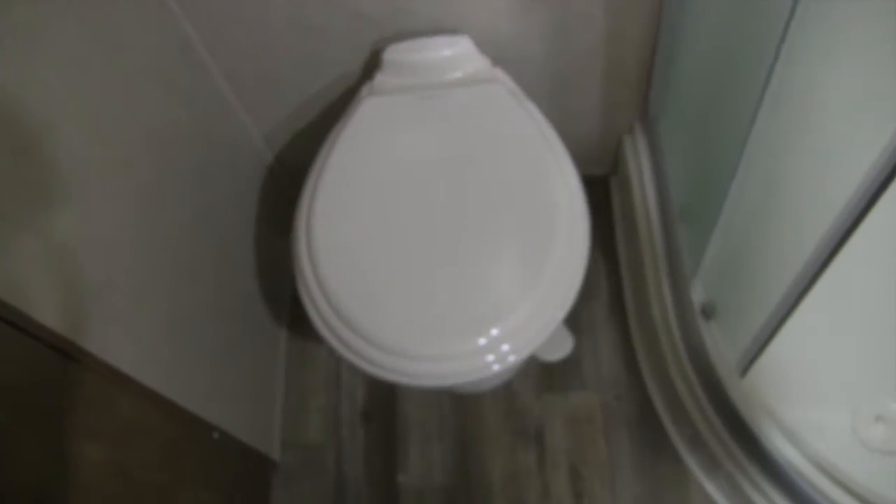Coming up and around you'll see the neo-angle shower. It's great because it has roller doors so all the water stays right down in the pan and doesn't get all over your floor when you open and shut the doors. There's shelving, a hand wand, and a skylight. Right next to it is the foot-flush lever toilet.